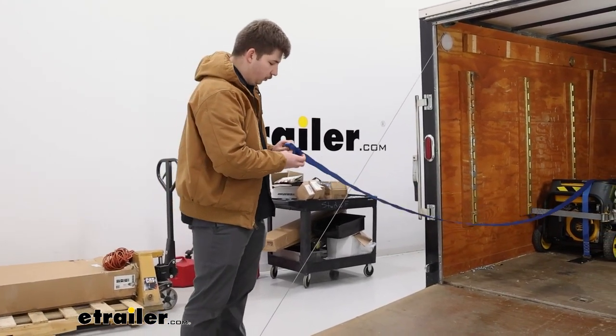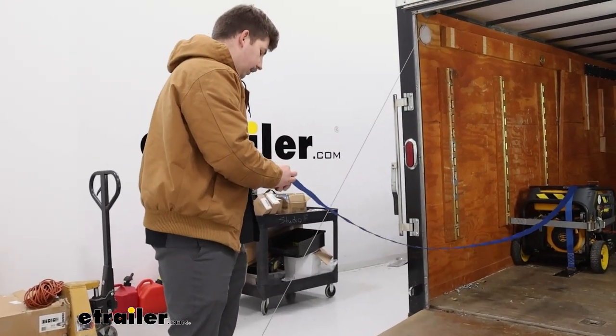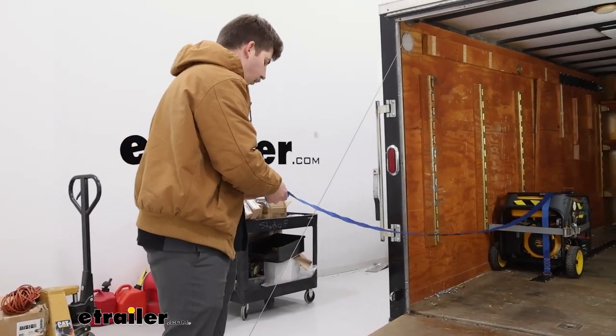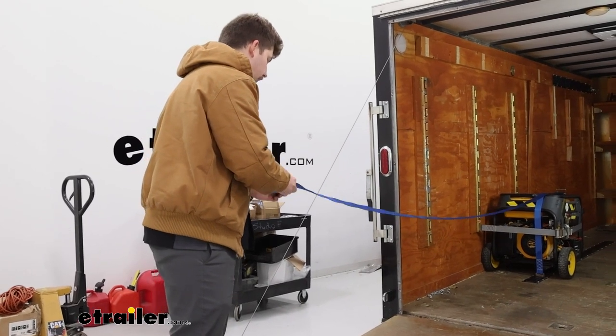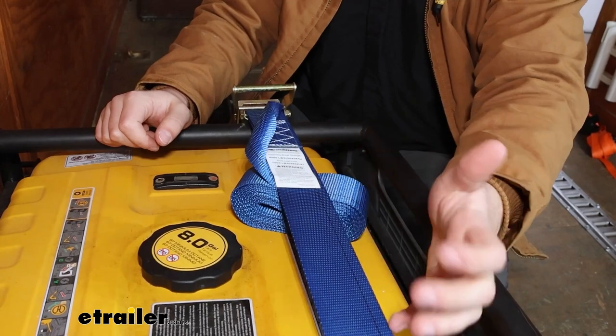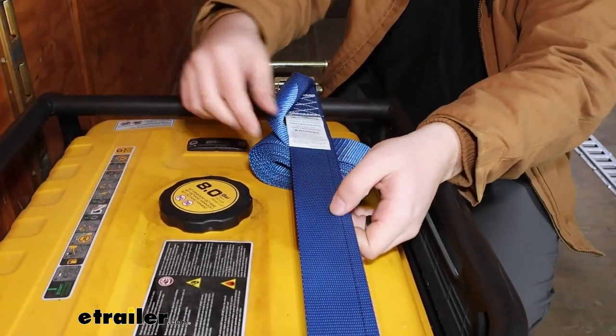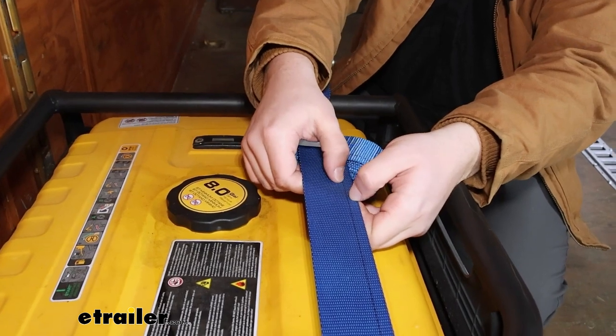The 16-foot and the 20-foot one aren't going to be that different overall, so I think really they're going to be good for larger cargo or just larger loads in general. The strap itself is going to be a polyester webbing — it's going to hold up really well to different weather conditions, and it feels really good quality with all the reinforced stitching throughout.